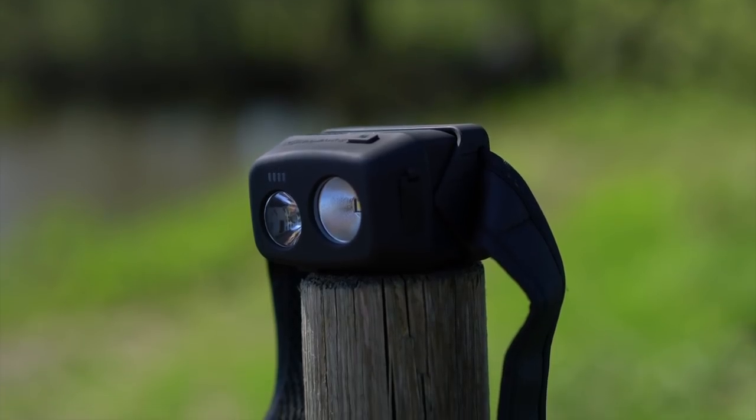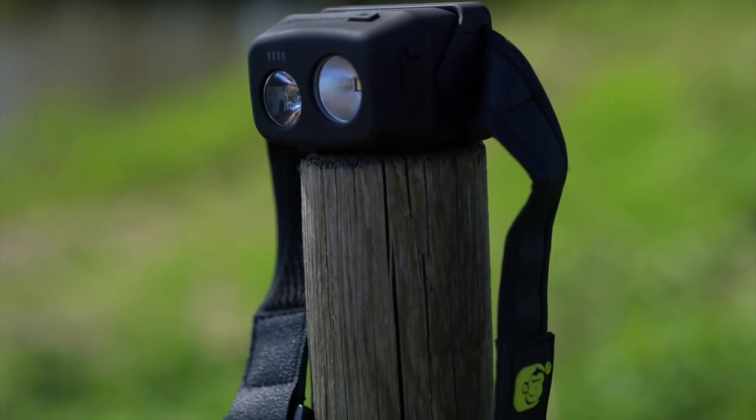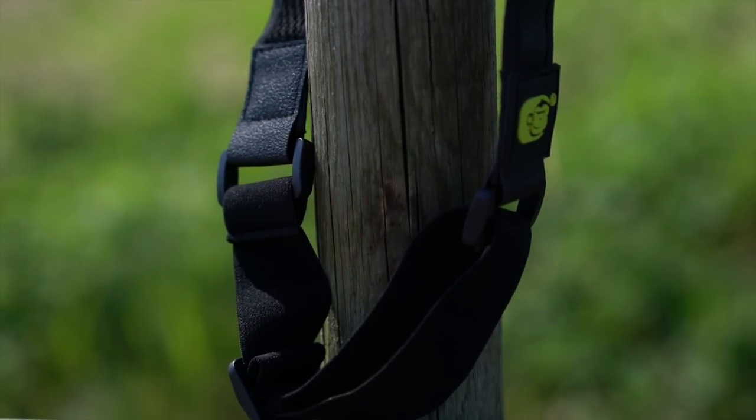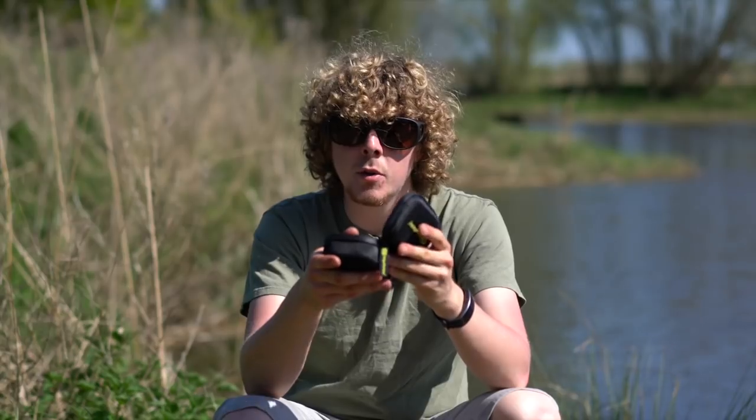So there we go — a quick look at the Ridge Monkey head torch and optional extra case. The case comes in at £9.99, and if you didn't want to use it for the head torch you could also use it as a utility pouch, maybe for storing some of your leads and things. The head torch comes in at £49.99. For more information please visit the Ridge Monkey website. Cheers for watching and I'll see you again soon.